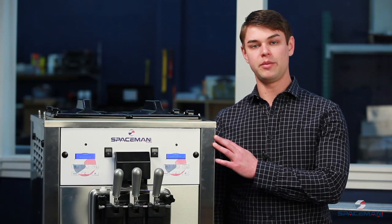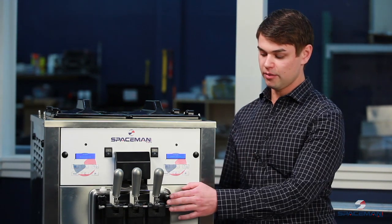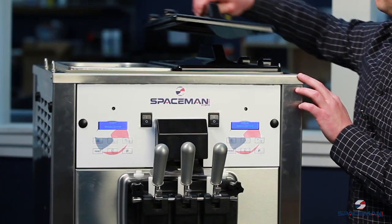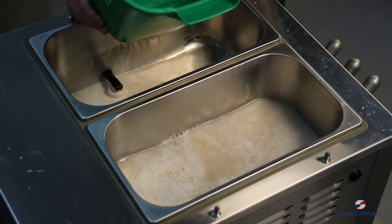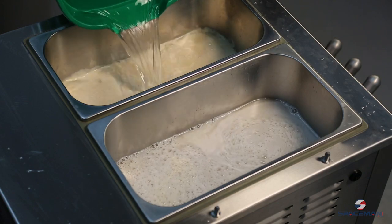We have product that's been made in this machine right now. We're going to start by flushing it out and getting ready to pull off the discharge door. The first thing we want to do is remove the hopper covers and the air tubes, and take these to the sink. We're going to pour about a gallon of water in each side and flush out the product remaining in the machine.